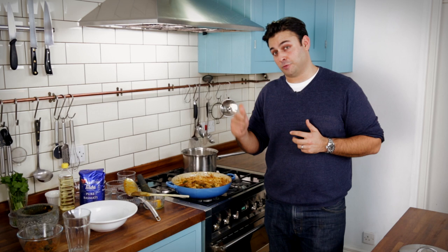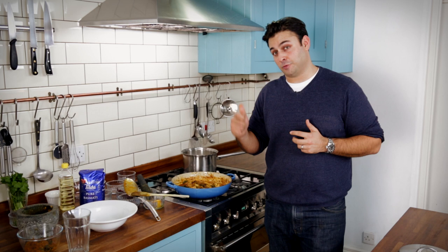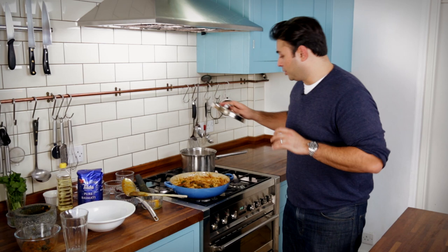That elongation gives you that perfect fluffy rice which we need for the ratio — there's an equal amount of rice to air, so that when we construct that forkful of rice, of curry, and of sauce, it gives us that golden ratio. I'm just going to pop the lid on and let that rice finish cooking, by which point the chicken will be done too.